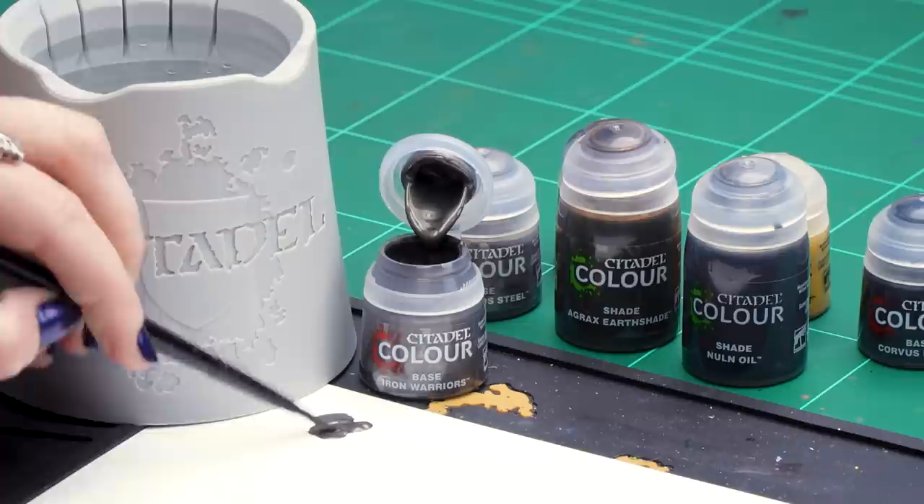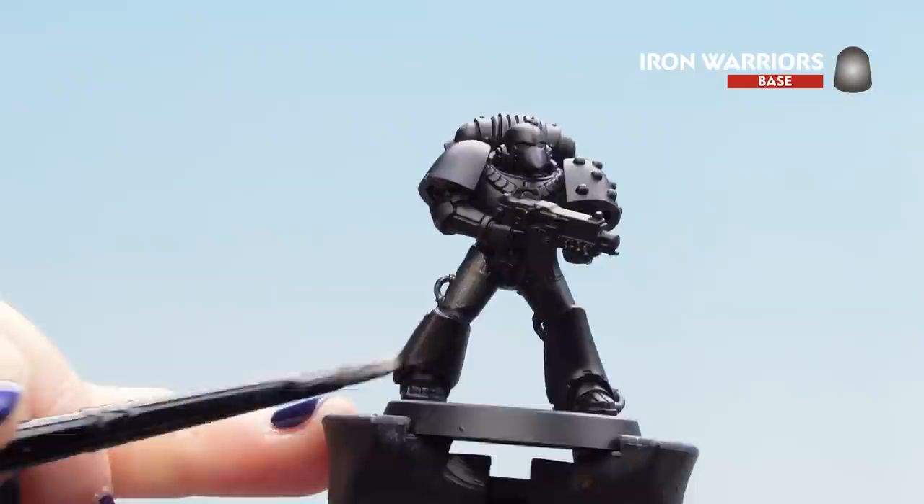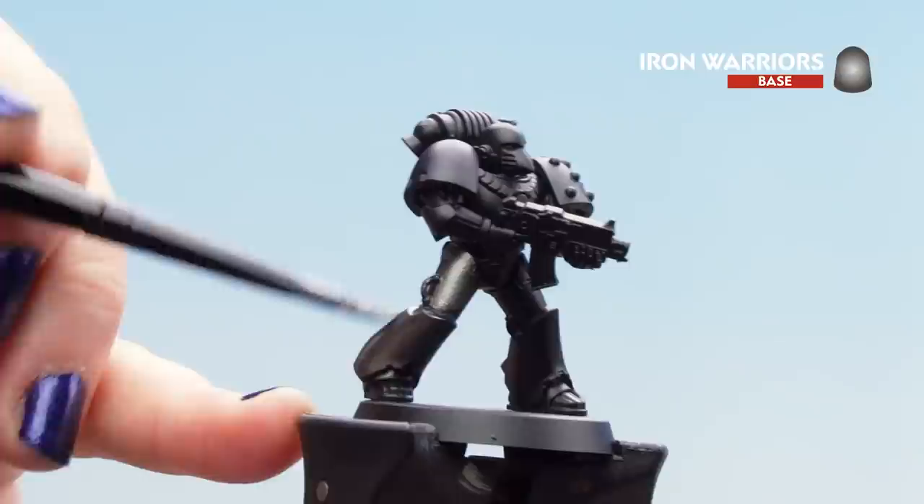We're going to dip into the pot and we'll need quite a bit of this because we need to cover quite a lot of armour. It's kind of thick so I'm just going to thin it down with a touch of water to make sure it's a nice smooth consistency. Now we can start applying it to the model. We're going to avoid the shoulder pads because we want those a dark colour, so we're just going to focus onto the legs, the arms, and the main body.